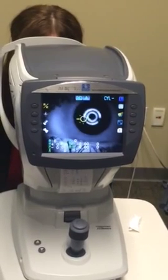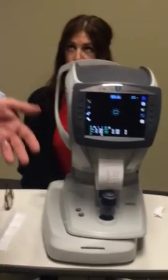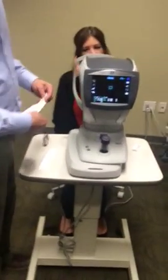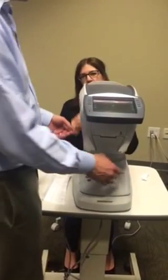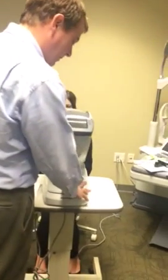It automatically prints. If it doesn't automatically print, that means you have KM question mark on one of the eyes. The screen tilts up in case you're in a tight space and standing. It's also very helpful for a patient with drooping lids, so if you have to reach across and hold the lid up.